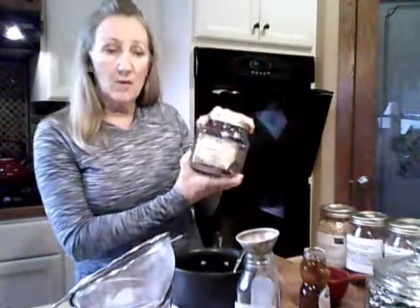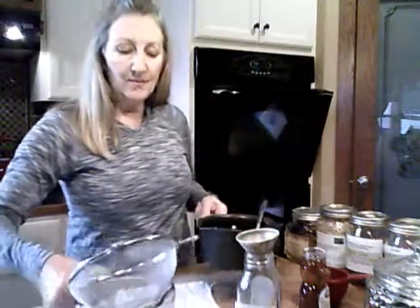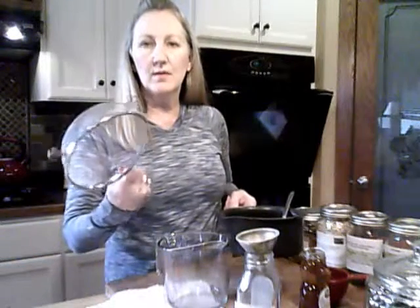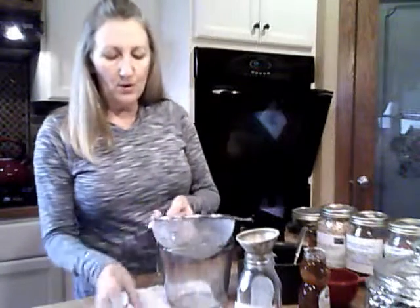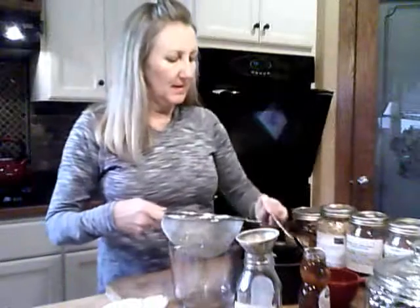I also added a cinnamon stick. So I've added all those things, simmered everything for 45 minutes until reduced to about half, and now I'm going to strain it. You can either strain it through a fine mesh sieve, or put it over a bowl with cheesecloth. It will stain your hands, your clothes, and your cutting board, so just be aware — it's a little messy.